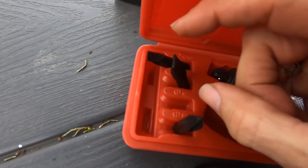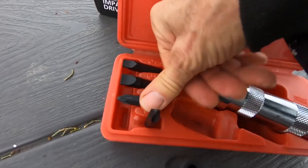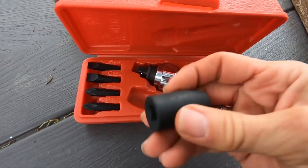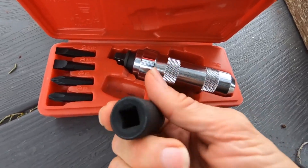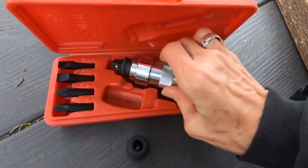There are also two slot screwdriver bits. You can get adapters too — I suggest, because this is impact, make sure that any adapters you use are impact-resistant, so that you don't break them and make matters even worse than what you're already dealing with.